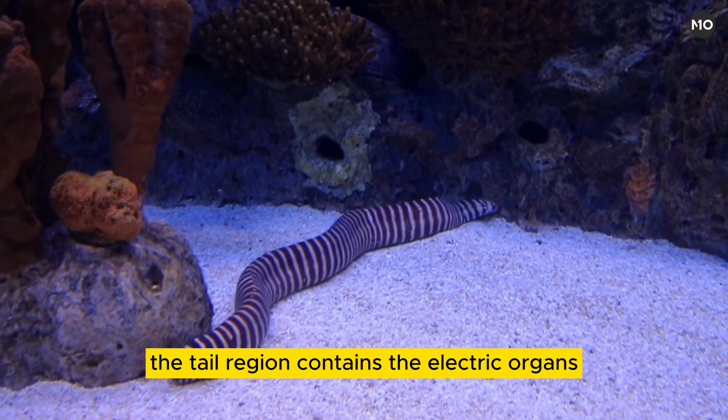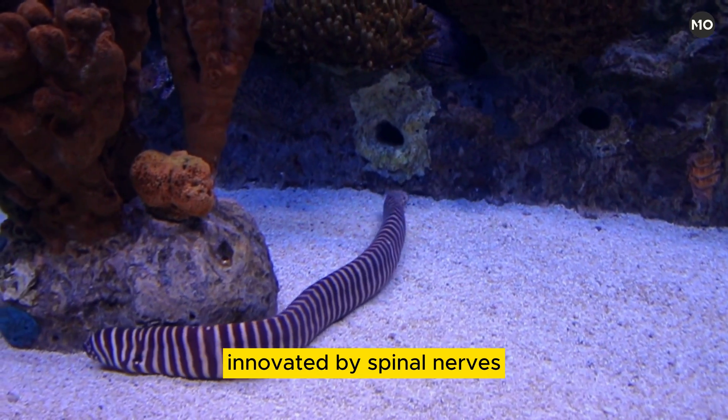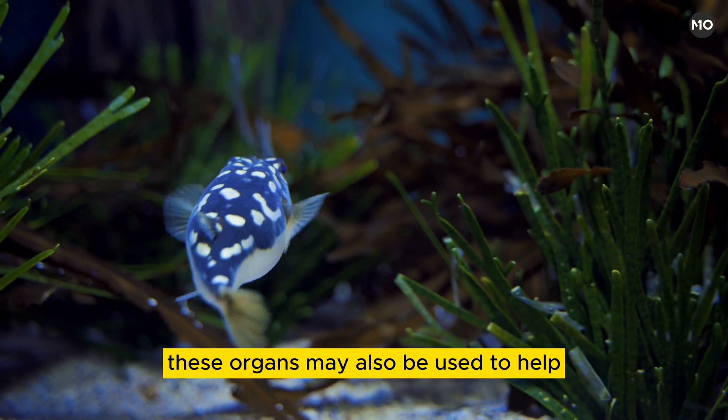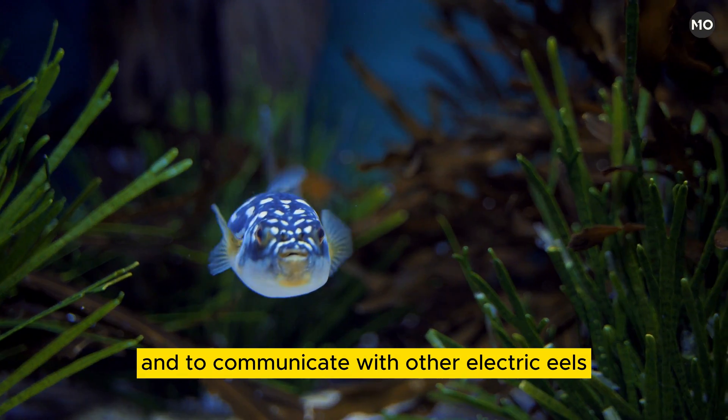The tail region contains the electric organs, which are derived from muscle tissue enervated by spinal nerves, and discharges 300–650 volts, a charge powerful enough to jolt humans. These organs may also be used to help the creature navigate and to communicate with other electric eels.